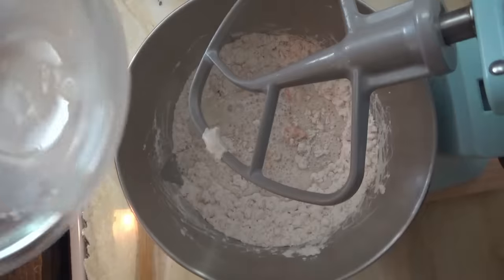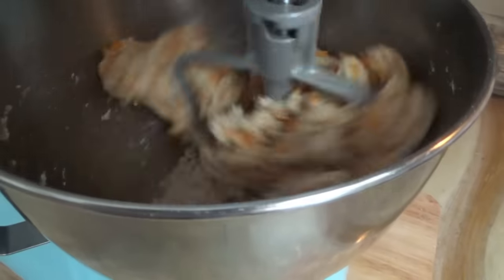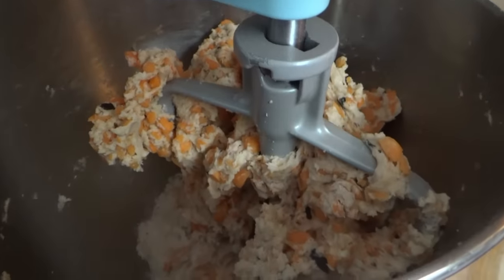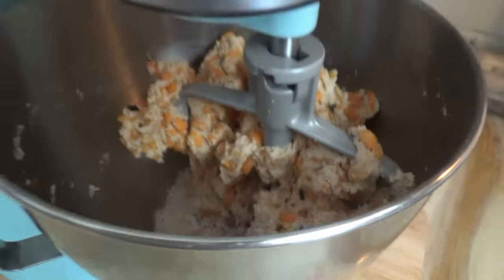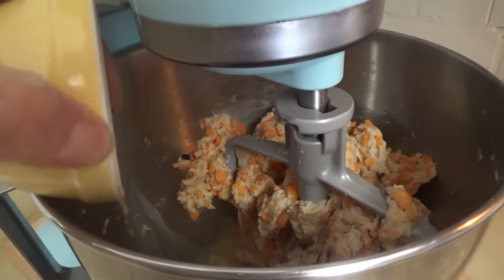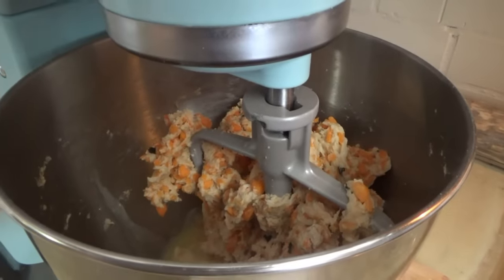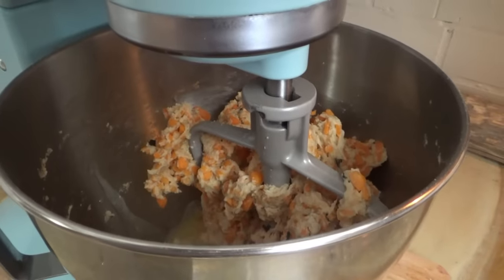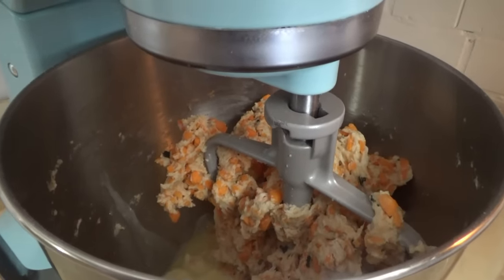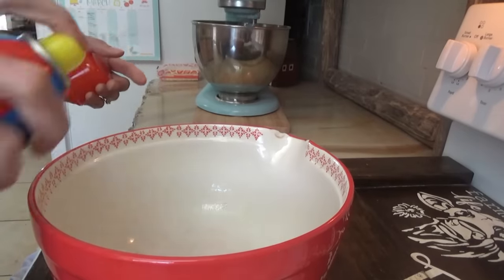We're going to beat it on low until a sticky dough forms. Now we're adding in two tablespoons of softened butter — semi-melted softened butter — and we're going to beat it for about five minutes or so until it really forms the dough and starts to pull away from the sides. Almost ready. We're going to spray this bowl with cooking spray.